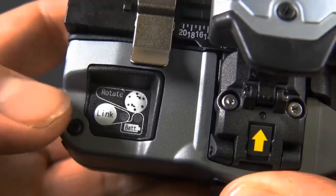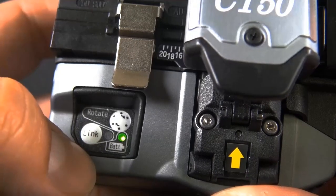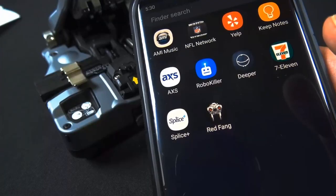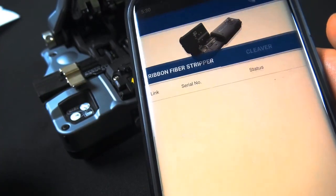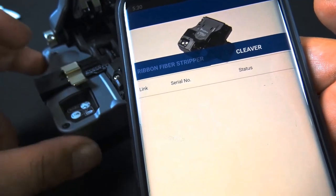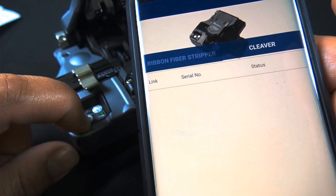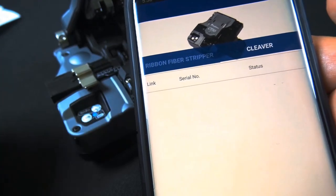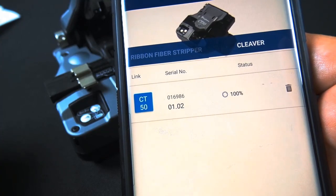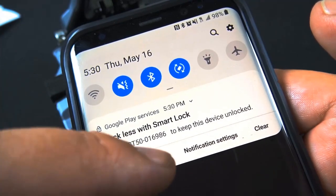The CT50 does take triple-A batteries for the Bluetooth capability. The new CT50 cleaver does 60,000 fiber cleaves. There's the blade numbering — on the bottom that knob lets you rotate it from one to two to three and so forth. You can also rotate the blade by pressing the button. When the battery light turns red, that means your batteries are less than 10% and you'll want to replace them. You're going to want to download the Splice Plus app and connect your cleaver to your phone — there are some cool features when you do that.